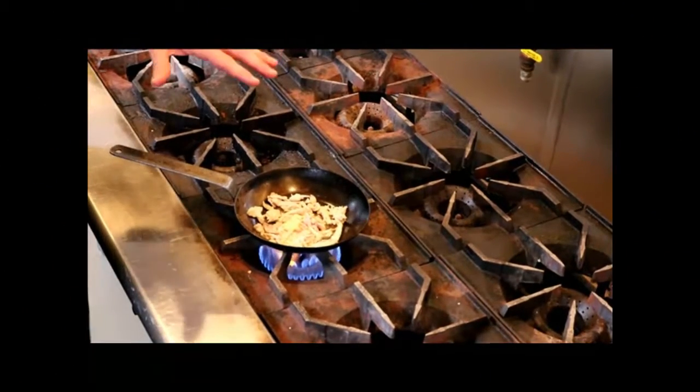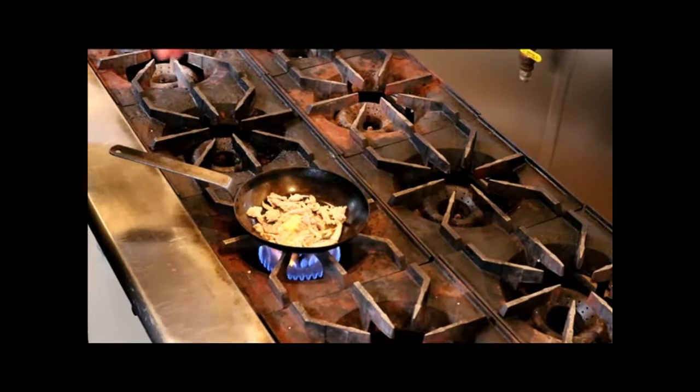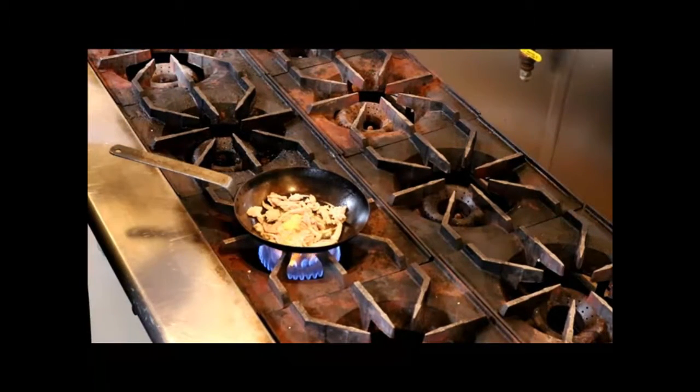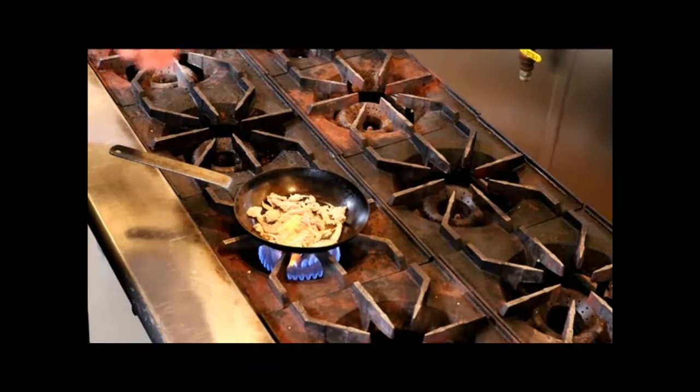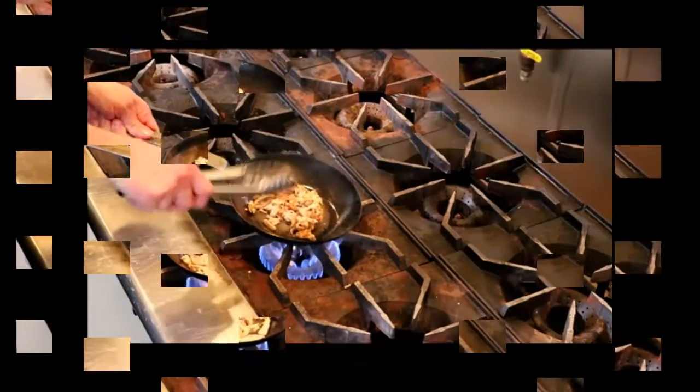This pulled chicken is also great for chicken quesadillas — my kids love them. We take the pulled chicken meat, a flour tortilla, put a little bit of cheese and the chicken inside, and sauté them up until crisp. The kids love it. It's a great way to utilize the Grigstown chicken.